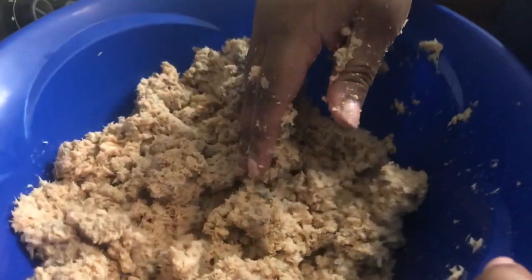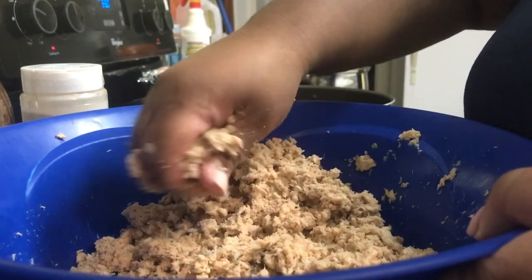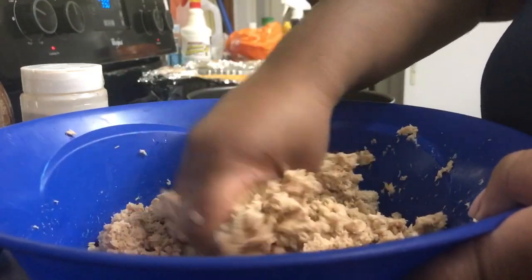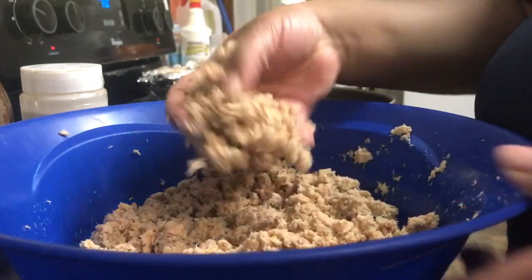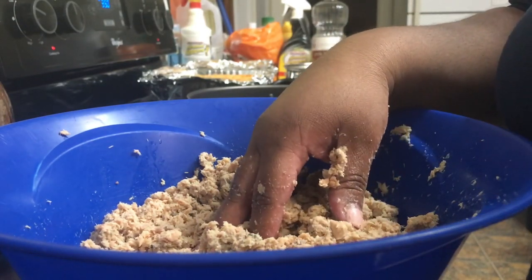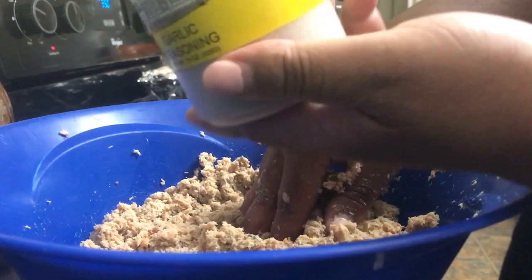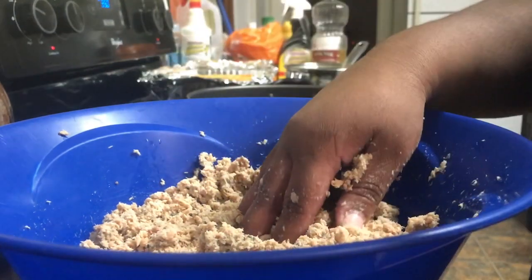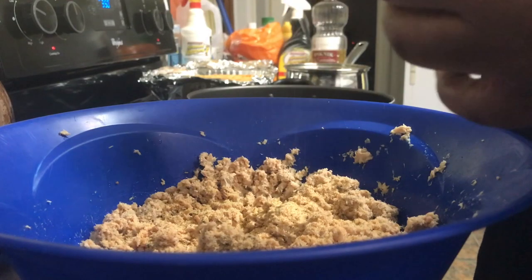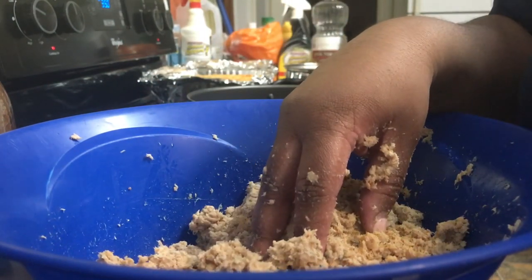All right guys, I'm back. That looks a whole lot better — kind of like tuna. All I did was go through and squeeze and break the bones up, mix the skin in, and that's what it looks like. Next thing we want to do is add a little seasoning — just some light seasoning because this is already pretty salty. We're going to go in with a little garlic pepper seasoning, just a little sprinkle — I'd say no more than two teaspoons.